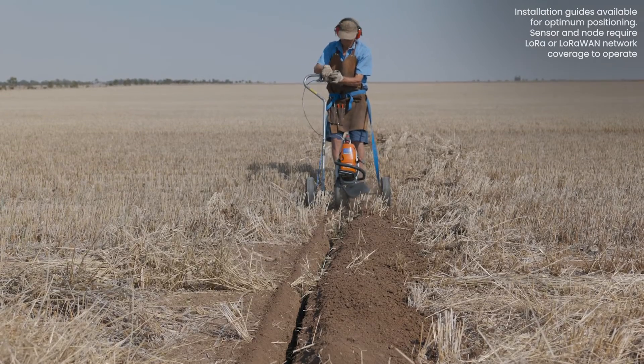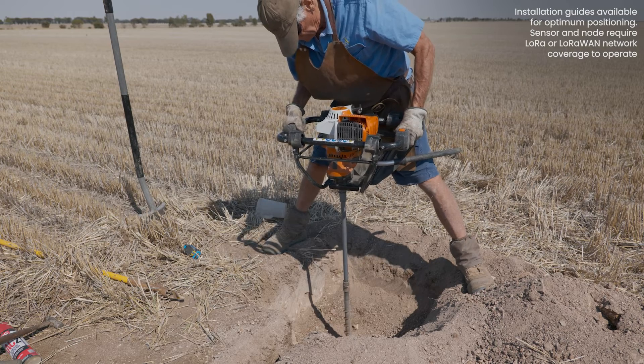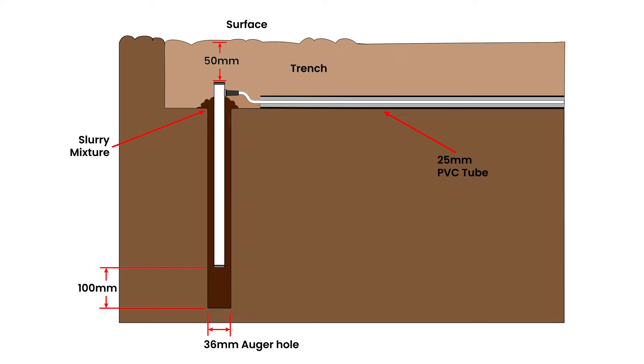Install the Soil Moisture Probe so that the entire length is underground and get temperature compensated soil moisture readings from the sensors found along the length of the probe, generally at 10 millimetre intervals.